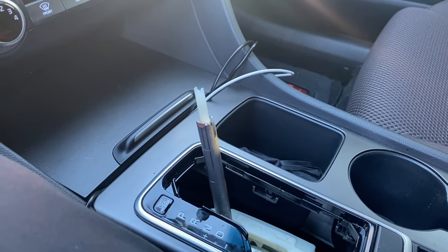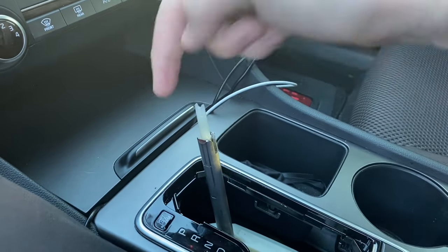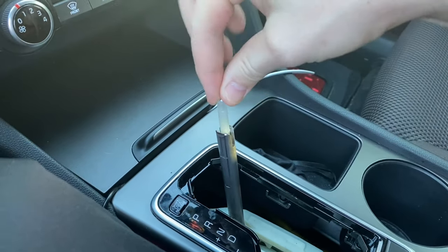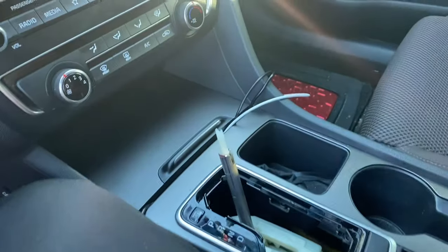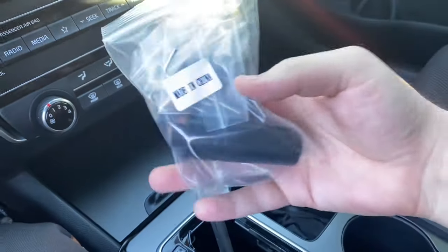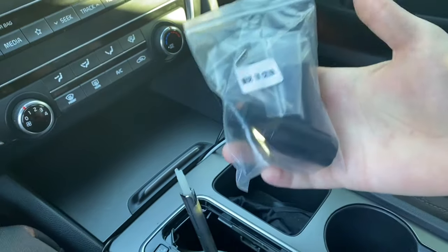Once we've got the knob off, you can see how things work down here. Whenever you press the button on the side, there's a mechanism on the inside of this knob that presses this little piece of plastic down, and that allows you to shift the gears. So basically, instead of pressing that button to activate the mechanism, we're going to be using the adapter in here to push down on this, and then we'll be able to shift the gears.